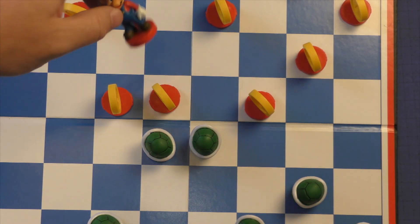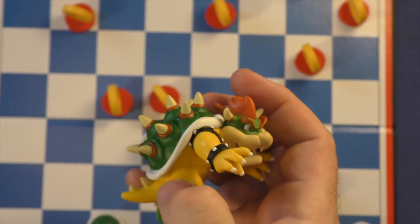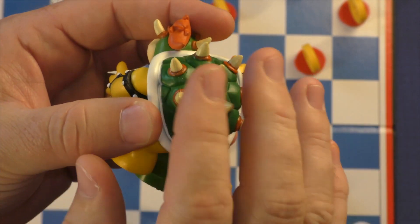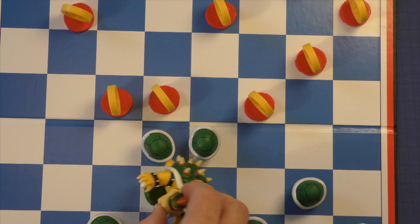And then the kings, of course, are Mario and his nemesis, Bowser. Bowser is really big and the spikes are kind of spiky, so be aware of that. It looks really cool, but he can tumble over sometimes on the board, so you want to be careful.